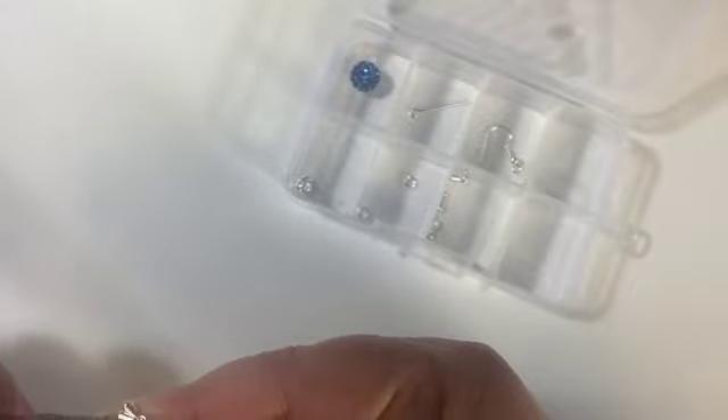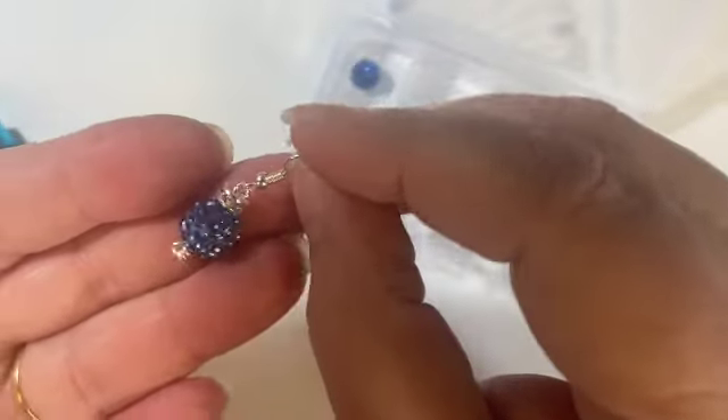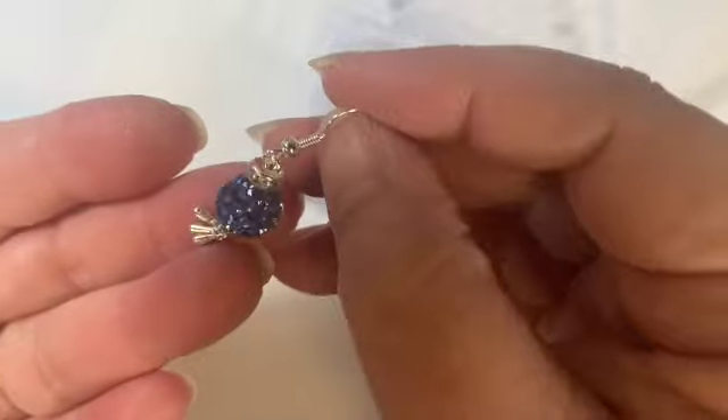I'm just going to push the loop closed. There is what that earring looks like — can you see the three dangles at the bottom? It has a little activity and shine to it in the light, and a little bit of a dangle as well.